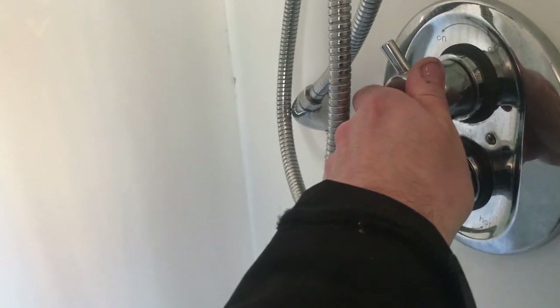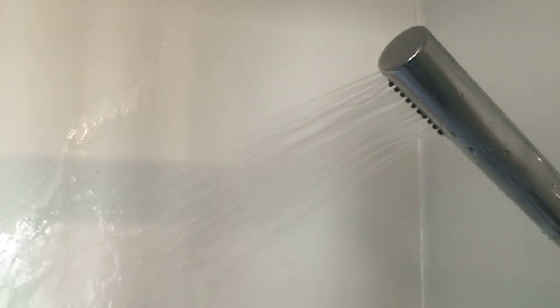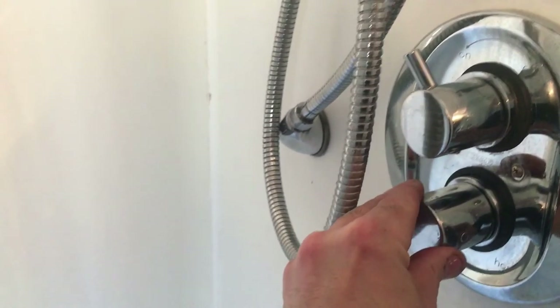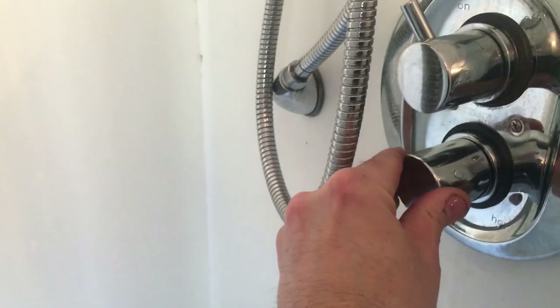Now we're testing the shower — the water's back on, switch the shower on. I'll just adjust the temperature and feel the water to see if it's heating up. Bearing in mind, before I got called out for this job the water was just freezing cold all the time regardless of how much you turned up the cartridge. Now I can feel it's getting really warm, so I know it's working. Thumbs up — job's a good one.